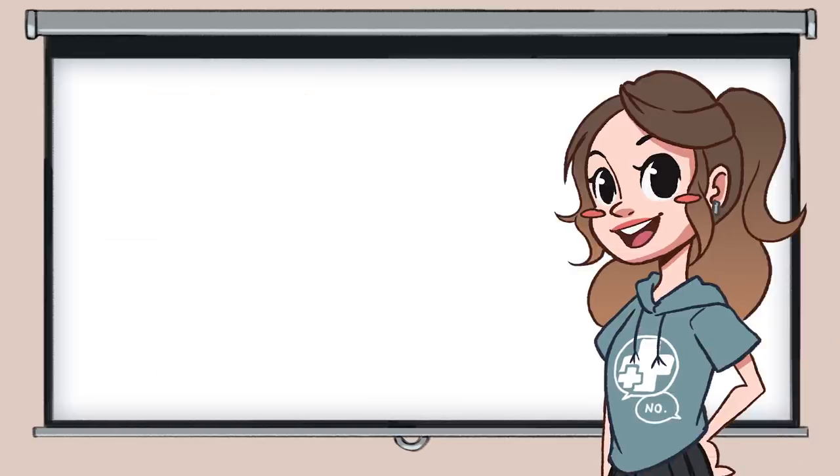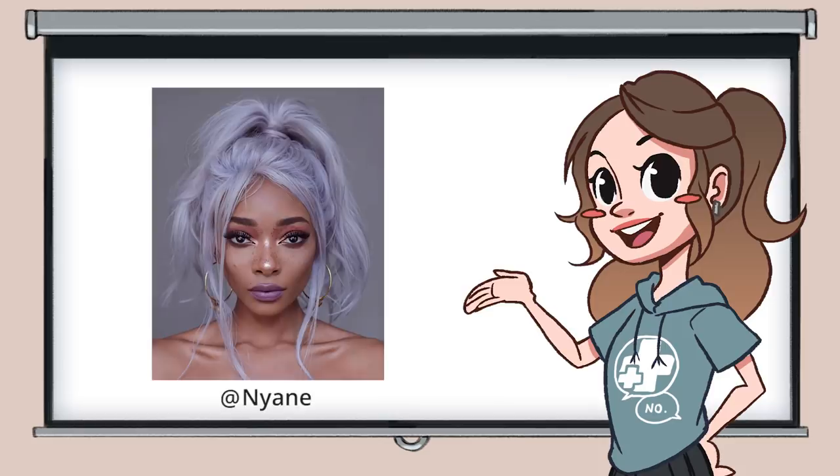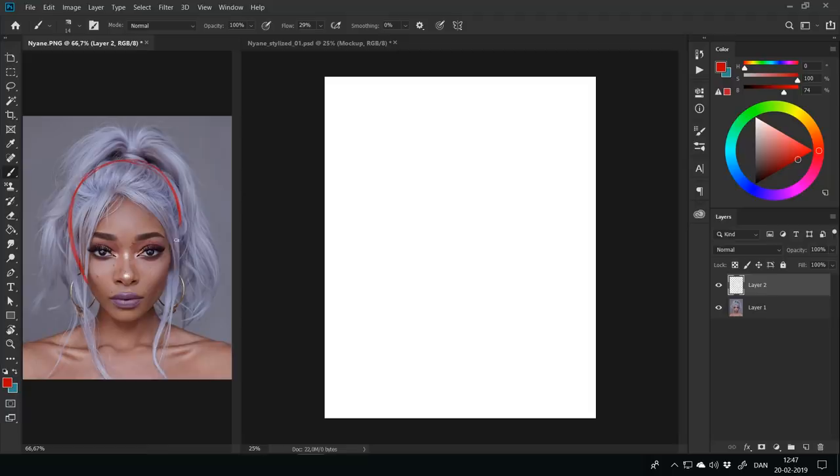Those were some tips on noticing traits in a person's face. Notice when I start drawing how I consider what to include, exclude, exaggerate, or minimize certain features in the picture. For this tutorial, I have chosen to draw Nyane from Instagram — I'll put a link to her profile below in the description. I chose a picture of her because I think she has some very clear features that we can work with. First, I'm going to create a stylized portrait with high resemblance to the reference. I'll start by analyzing her head shape. Nyane has an upside-down egg-shaped head, it looks like.